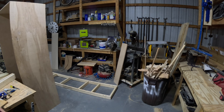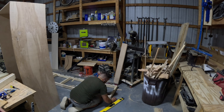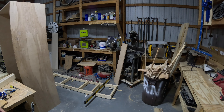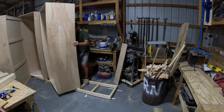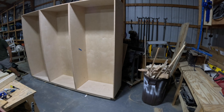Once we have our toe kick complete, I move it onto the ground and begin to level it up with shims. It's important we get this dead level before adding our cabinets — we're going to be building our face frame based off of this mock-up, and if it's not level here, the face frame will not fit once we go to install the cabinets. Once that is complete, we bring in our cabinet boxes and place them on top of the toe kick, verifying everything remains level.